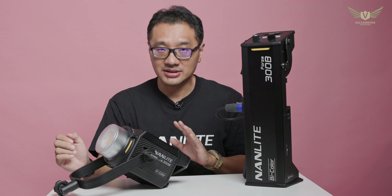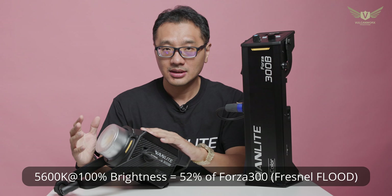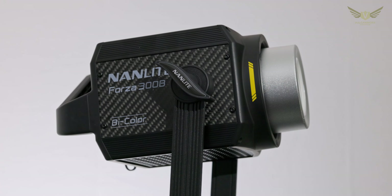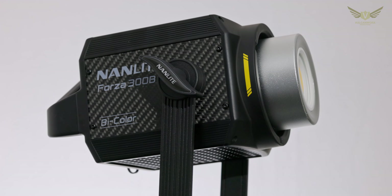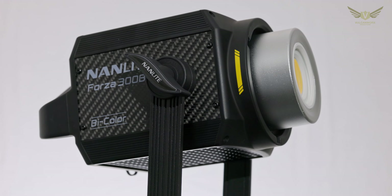However, this also results in lower brightness when you are in flat mode. With the Fresnel mounted, it is only 52% of the brightness. Bear in mind that when compared to the nearest competitor in the market, it is still almost 26% brighter, which I think is very impressive.